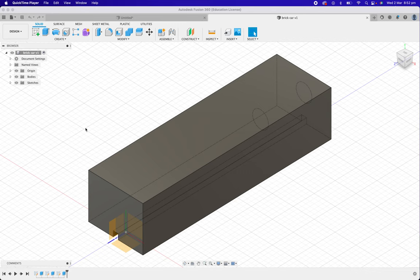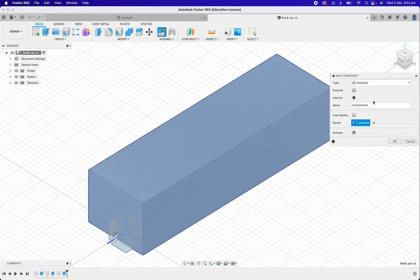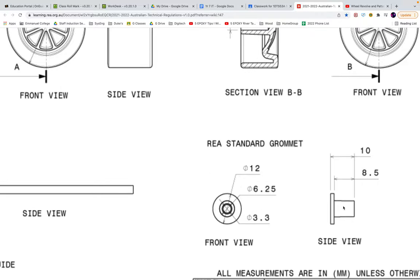Welcome back to engineering. We've made the balsa brick already — if you haven't done that one yet, go do that first. Our next part is making some components for the car. First, let's start nice and easy. Here's your brick car. I'm going to click with two fingers, go to New Component, and we're going to call it 'grommet.' A grommet is one of these little guys that we plug into the sides of our car — it makes the axles run really smooth, reduces friction, and makes your car go faster.